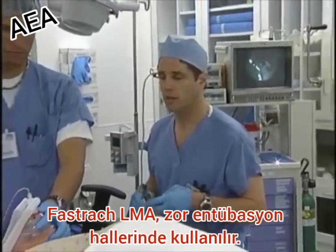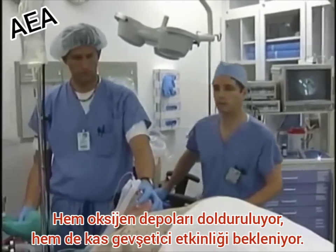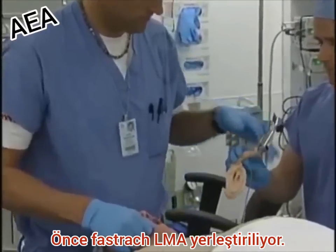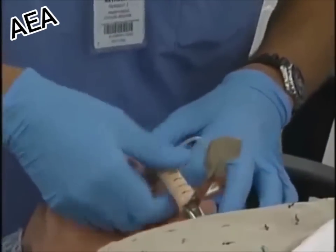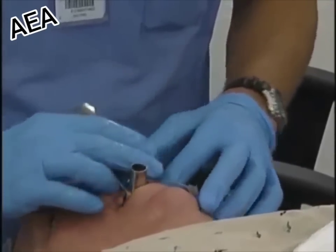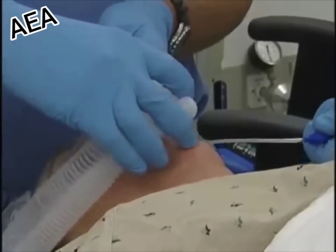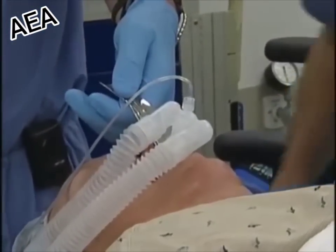Field is ventilating her with a mask and she has adequate anesthesia. She has muscle relaxant on board and we're going to put in the LMA now. It's an LMA5, the largest size. Looks like it's seating well. Put in 40cc's of air. We're going to check for our leak.